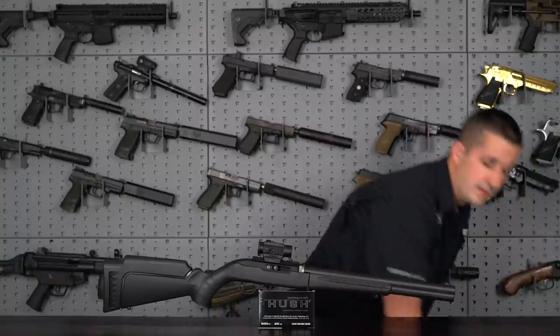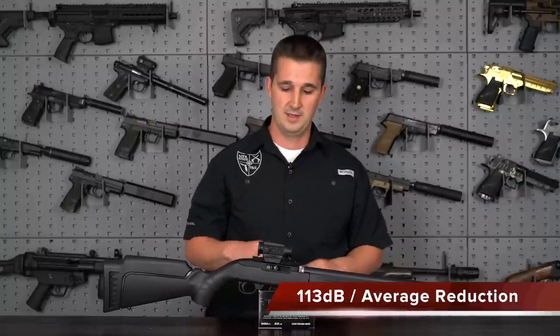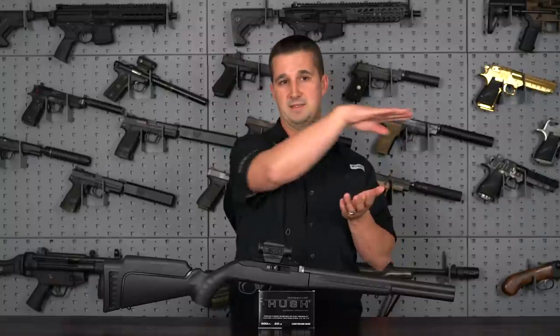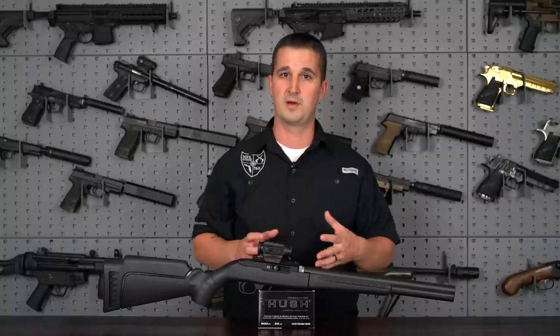Speaking of ammo, this meters at 113 decibels — very quiet. For reference, the bolt shutting on an AR-15 on a loaded magazine, chambering a round, is 112 decibels. So keep that in mind. Very quiet.